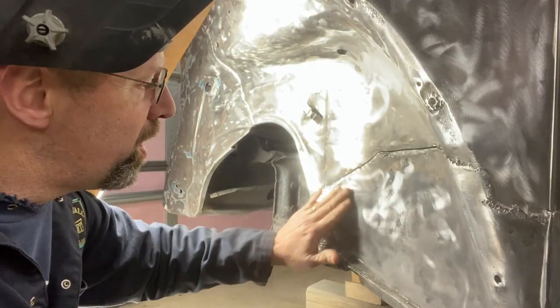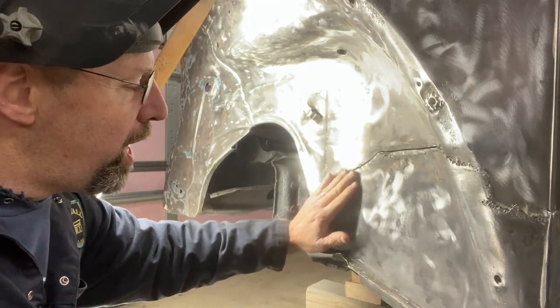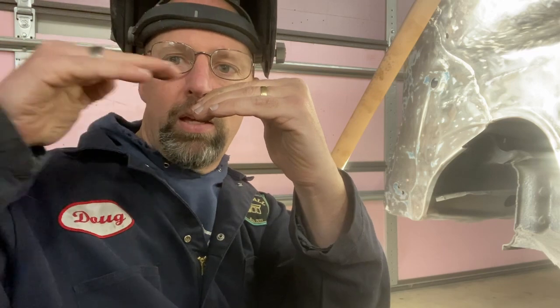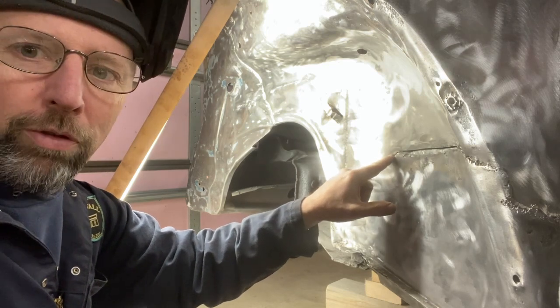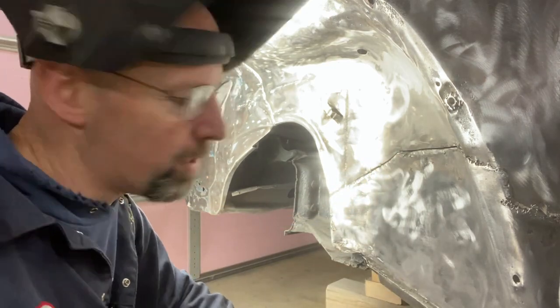As I start welding this in, one of the mistakes I made before is welding too fast and letting this get really hot — to the point where I can't put my hand on it. What happened is as the weld cooled, it shrunk, and instead of being a straight surface, the weld pulls the edges down and I've got a valley. So when I grind the weld down, I get a low spot. One of the hardest things for me is I've got this spot pretty flush right now, and I really want to weld the whole thing in, but I need to let this cool thoroughly and make sure I don't get it too hot along the way. Patience.